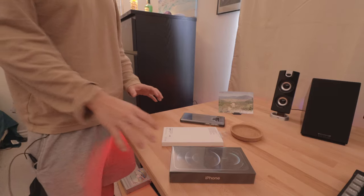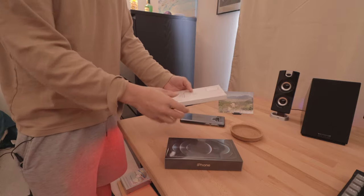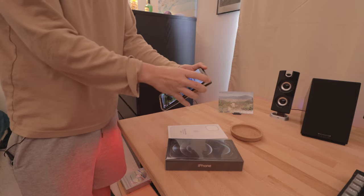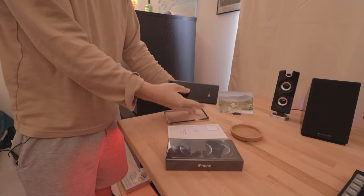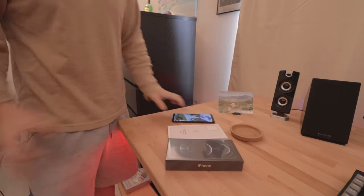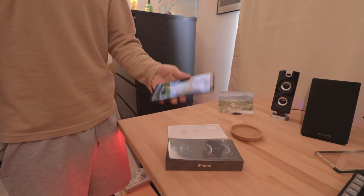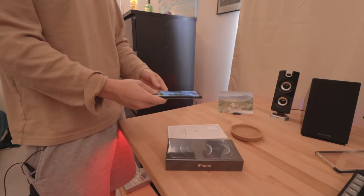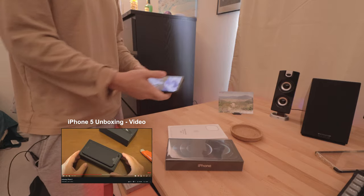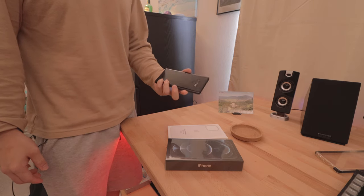Hey guys, it's Chris here and in this video we're going to be unboxing the iPhone 12 Pro Max in silver. Along with that I also have the Max silicone case and I am upgrading from the Android Galaxy Note 9. So I am going from Android to iPhone, but I'll still have this Note 9 so I'll know the Android side of things. Now before this I did have the iPhone 5 and that was a great phone, but after iPhone 5 I went with Android and it was just a much better choice in terms of what I needed at the time.